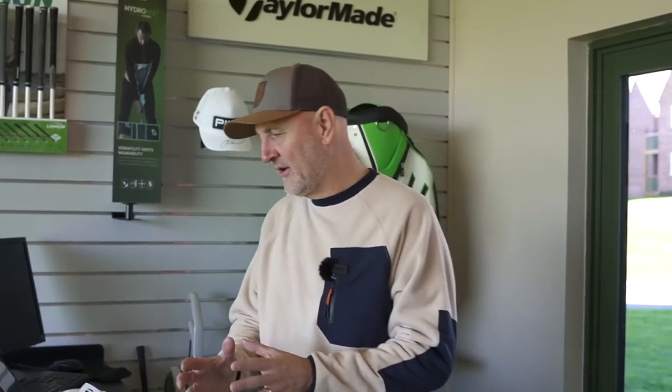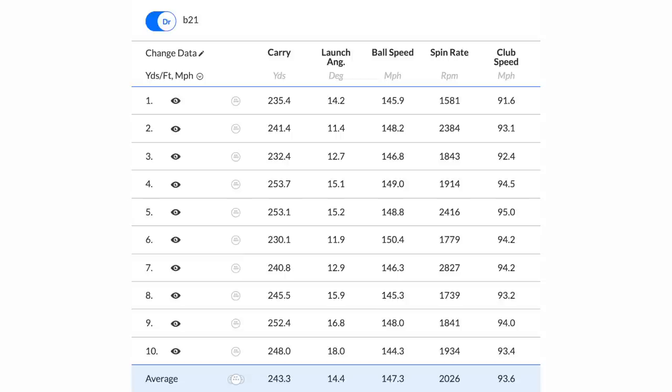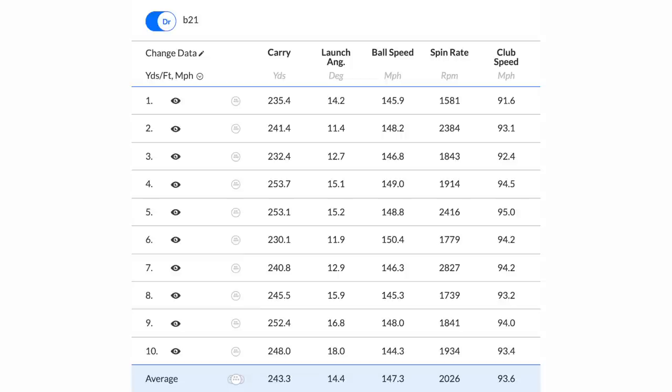You know my feelings, very much favoring the Rogue for all the reasons I've already suggested. But what happened in terms of raw ball data? Starting with the B21 — a really interesting set of numbers. I'll put the full set on screen now and you'll see quite a few variables, which isn't something I particularly like. We've got a lowest carry of 230 but we can get the ball out there at 253. The B21 has always been potentially long — a couple at 253 and 252 — but there are also some balls that haven't traveled as far, plus variables in launch angle.